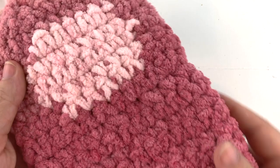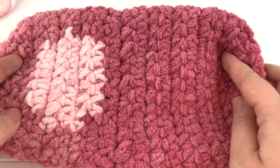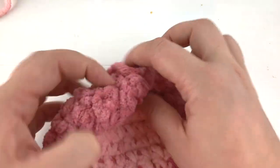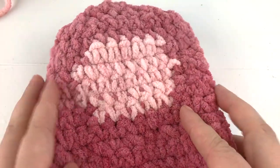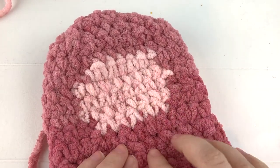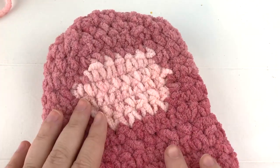In our last video we finished the body of our sloth with the crocheted-in different color face. Now we are going to work on the extra details. We haven't stuffed it yet, we haven't closed it up yet - we're going to wait to do that. Right now we're going to make the eye patches first, make little eye patches and then use some safety eyes to hold them on.